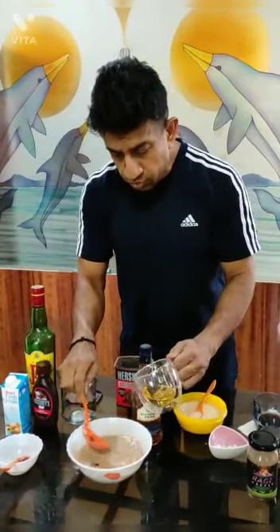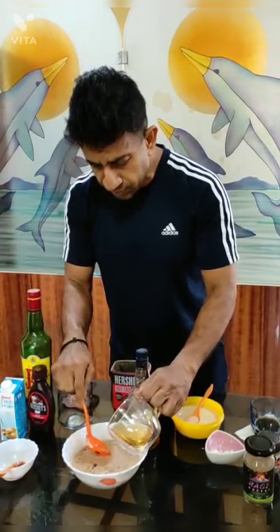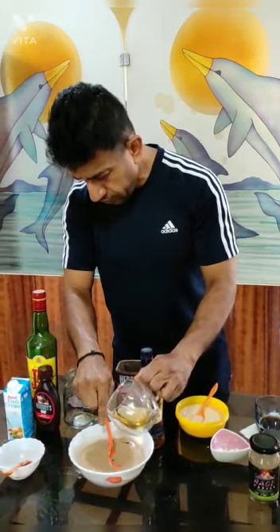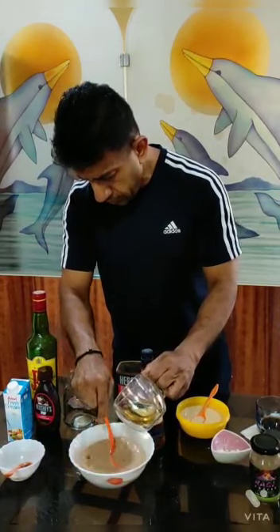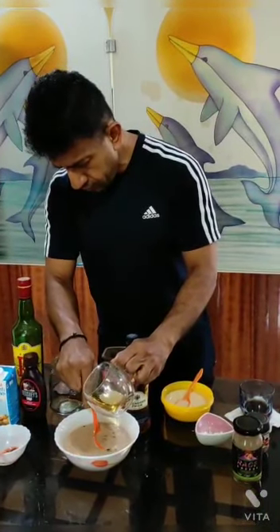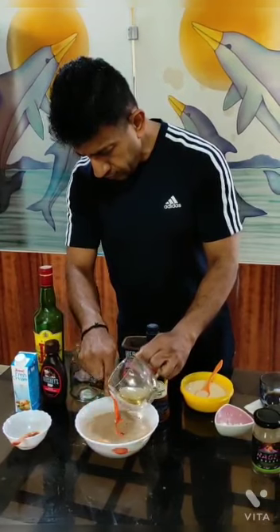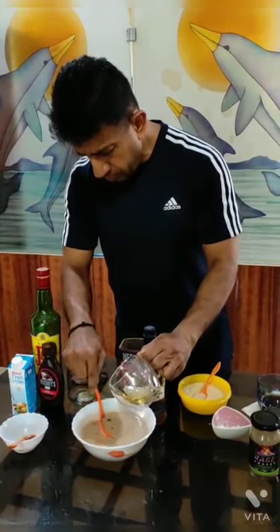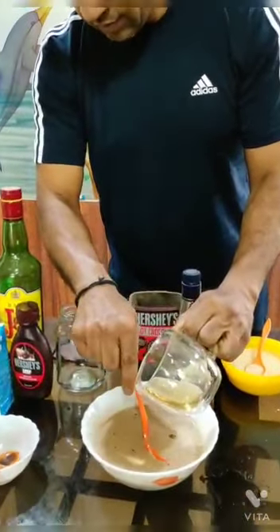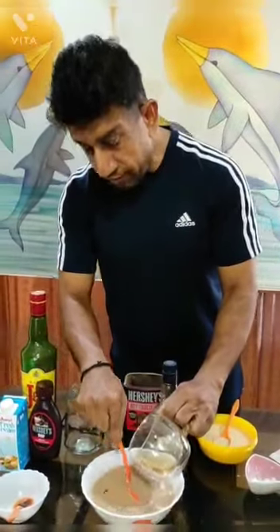We are almost there. Now comes the last and most important part — this is where you require the whiskey, and this is where your skill comes in. You need to add whiskey so that this mixture doesn't curdle. The technique is to add it very slowly and keep stirring. Keep stirring and keep adding. If you have Irish whiskey, nothing like it.